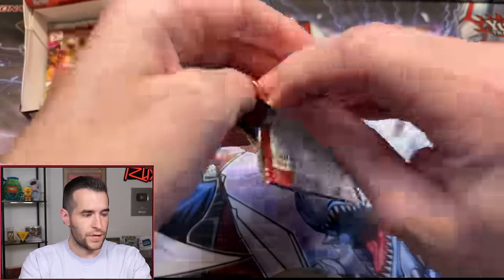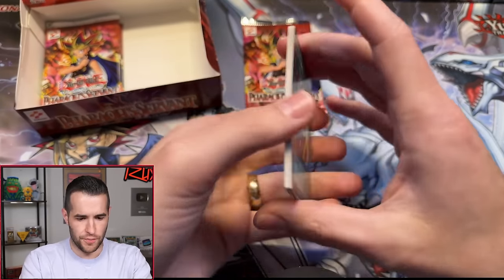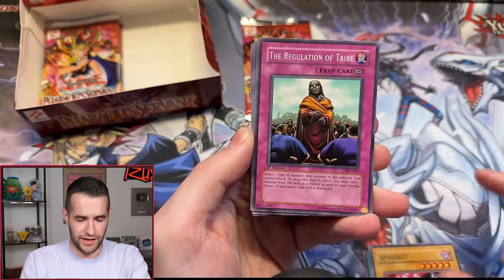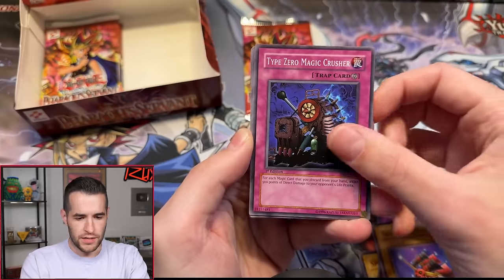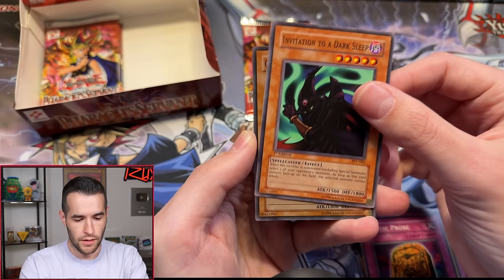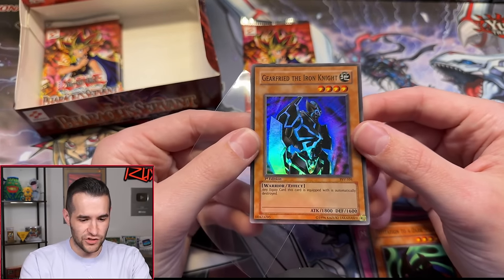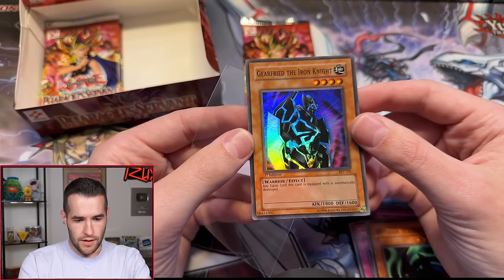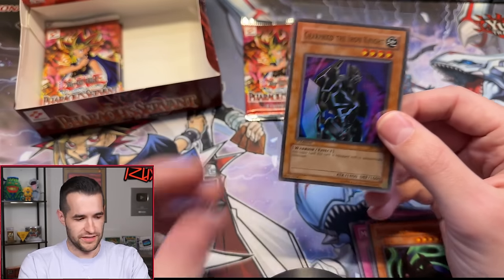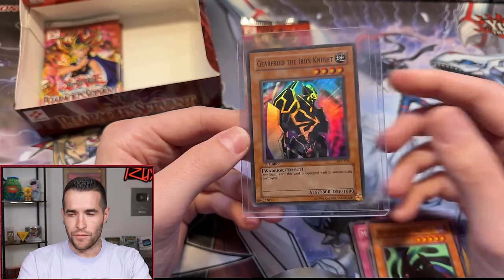Two packs left for Jareth. Jinzo got a reprint last year in the 25th anniversary. Pack three: Insect Barrier, Spike Bot, Regulation of the Tribe, Ruxon special Skull Mariner, Type Zero Magic Crusher, Twin-headed Fire Dragon, Mystic Probe, Invitation to a Dark Sleep — and a double Gear Freed! If you're going to double up, Gear Freed is a good one to do it on. This one is actually well centered, unlike the other one — it could potentially get a PSA 10. A beautiful old-school Joey card.